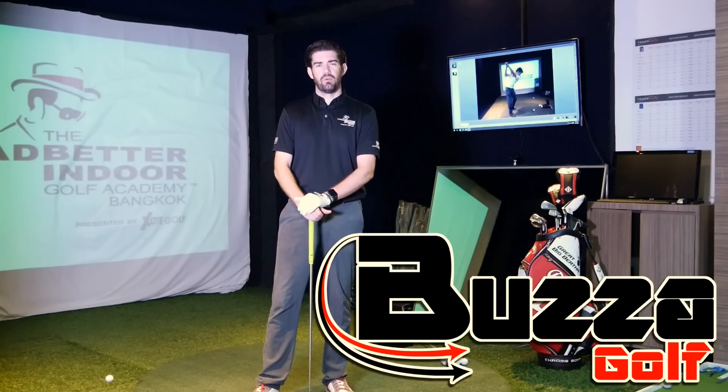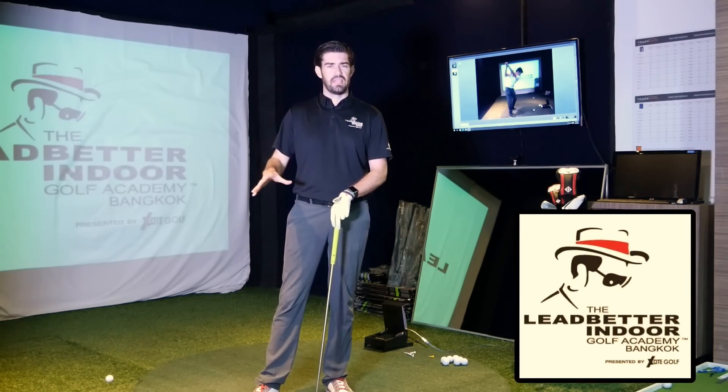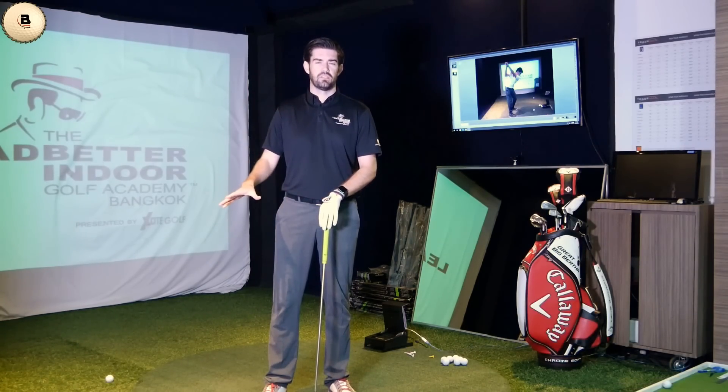Hi guys, thanks for checking the video out. Steve Buzzer here. I'm at the Ledbetter Indoor Academy, Bangkok. And today's video is going to be A-Swing related, but I'm going to talk about the setup more so than the mechanics in the swing.